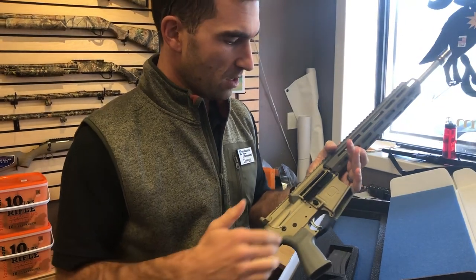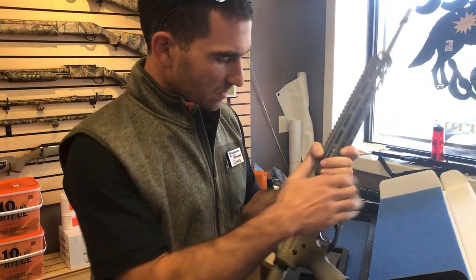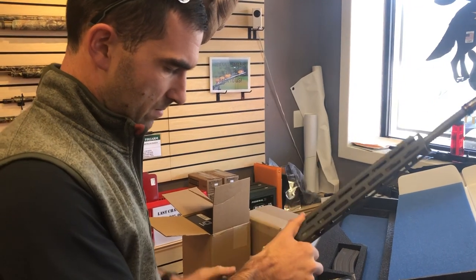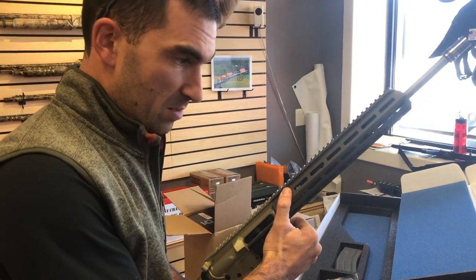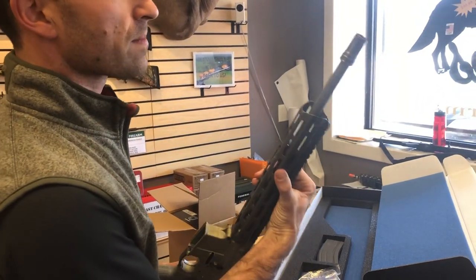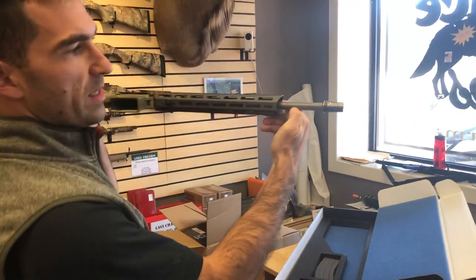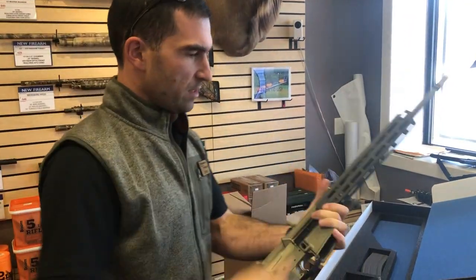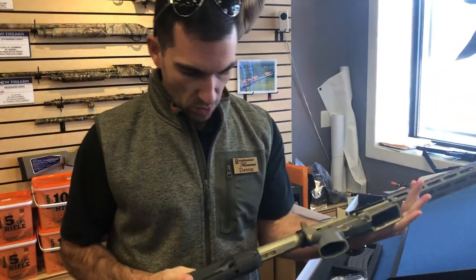You have no forward assist — makes it lighter. Check out the trigger: standard mil-spec trigger, but pretty clean. Very nice. You can see one-in-eight twist, 5.56 NATO. Comes with a Cherry Bomb muzzle brake. 16 inches right out the door.